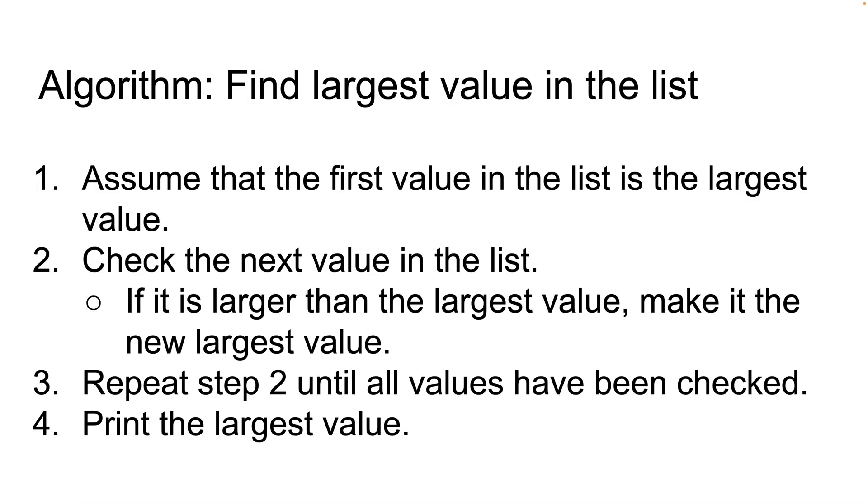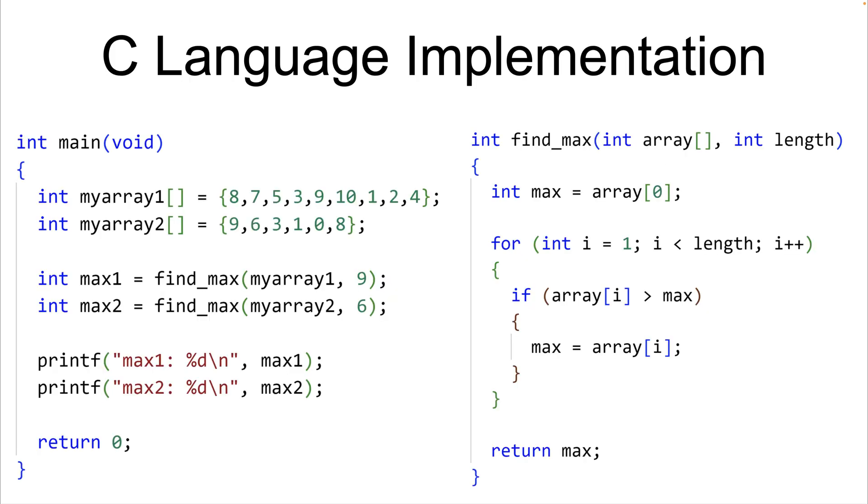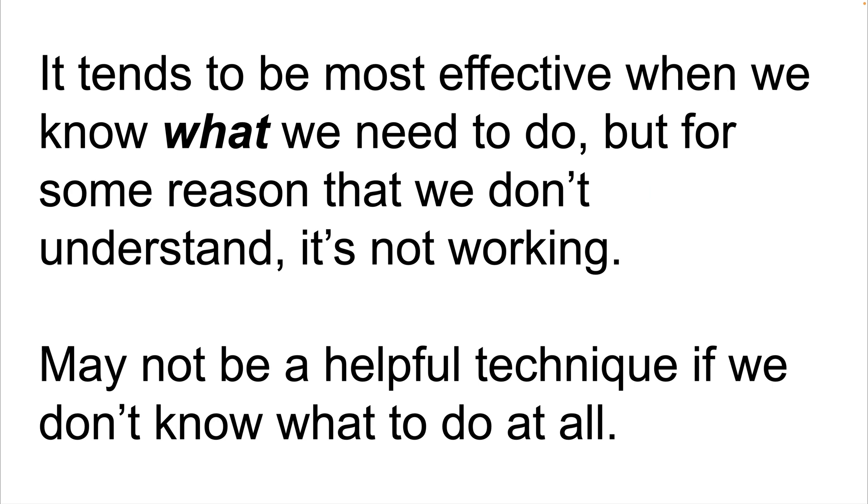When we write computer programs, we often have an idea for how it's supposed to work. We might express that idea using written language, pseudocode, or flowcharts, or we might just keep that general abstract idea in our own mind. Then when we go to implement and express that idea using code, we very often make mistakes. It's this sort of difference that rubber duck debugging will often help us identify. The technique tends to be most effective when we know what we need to do but for some reason it's not working. It may not be helpful if we just don't know what to do at all — there are other strategies that may be more effective in that case.